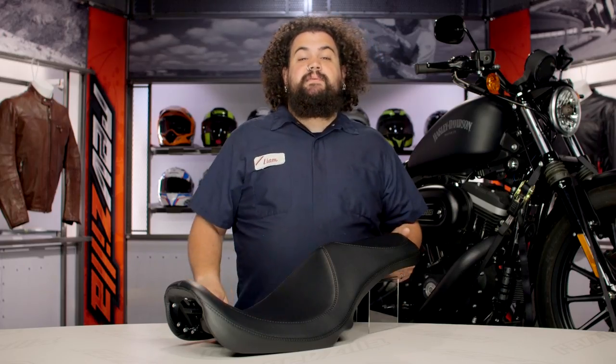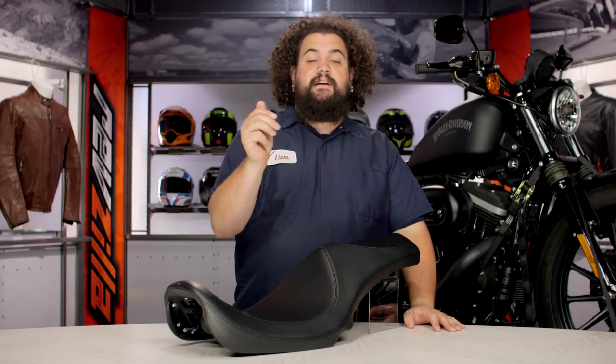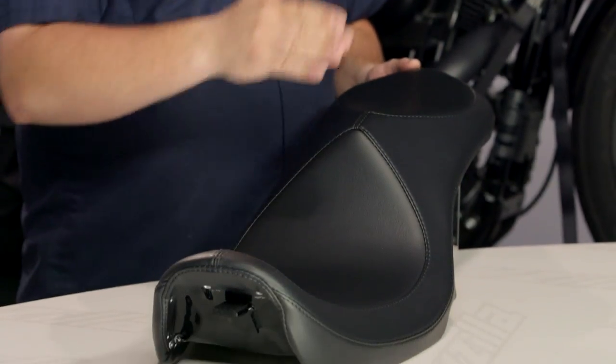This thing is made for just about every big twin on the market today — Dyna, Softail, Touring — you guys all have something from LaPera for your bikes.